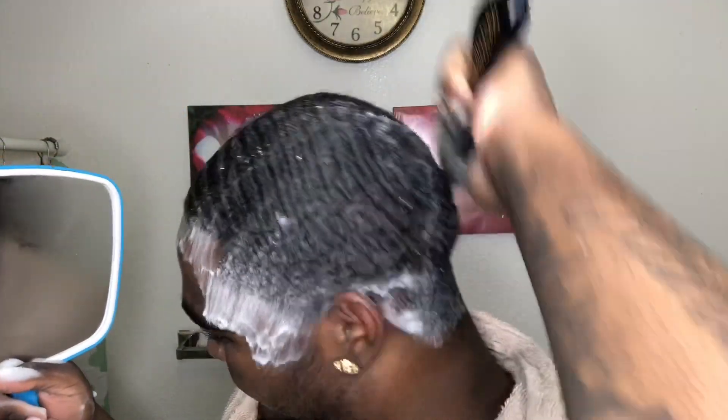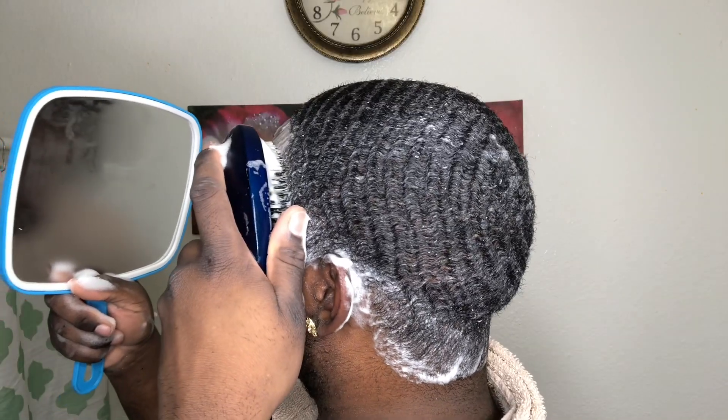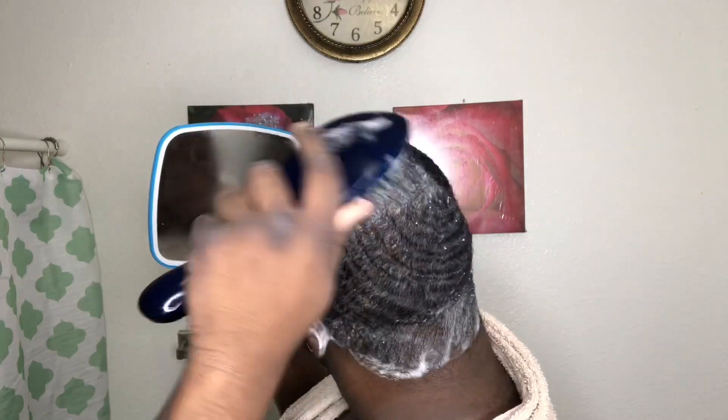Look in this mirror real quick — just like that. Magic, like that. Wow.